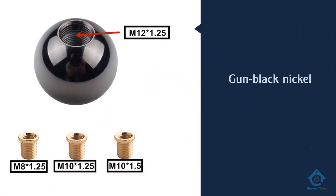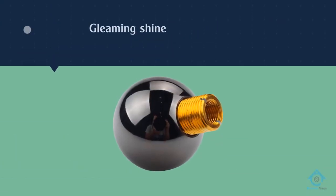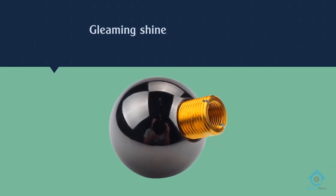It's made from lightweight aluminum alloy and coated with gun black nickel for a gleaming shine. The favorite size for most car owners is 1.96 inches in diameter.